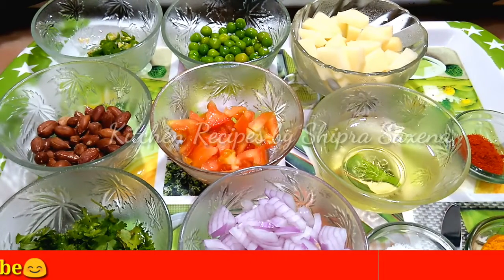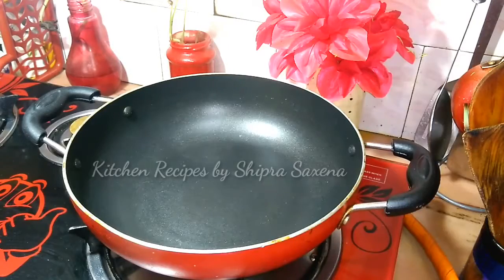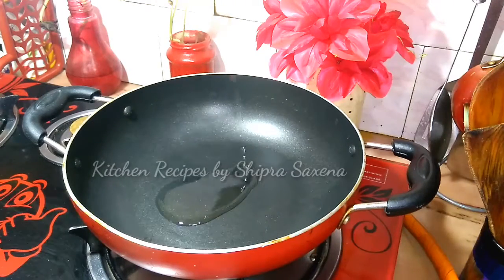We will start making vegetable kandha poha. First, we will add 1 tablespoon oil — put a little oil in the pot.